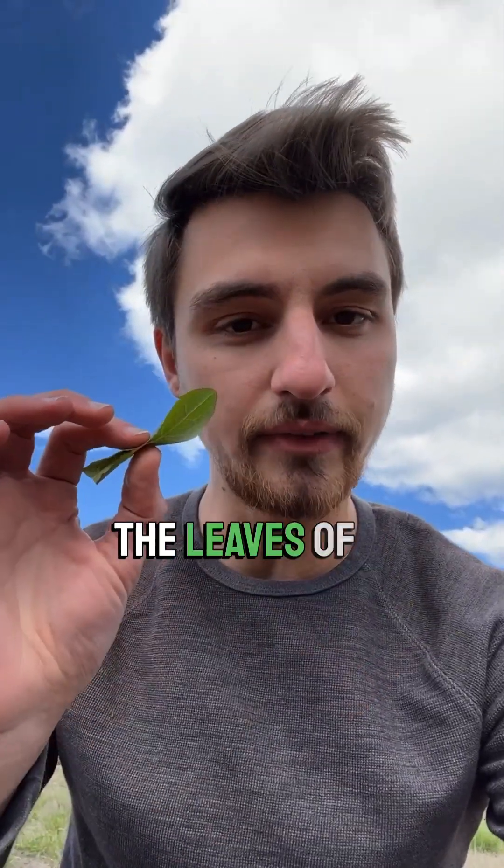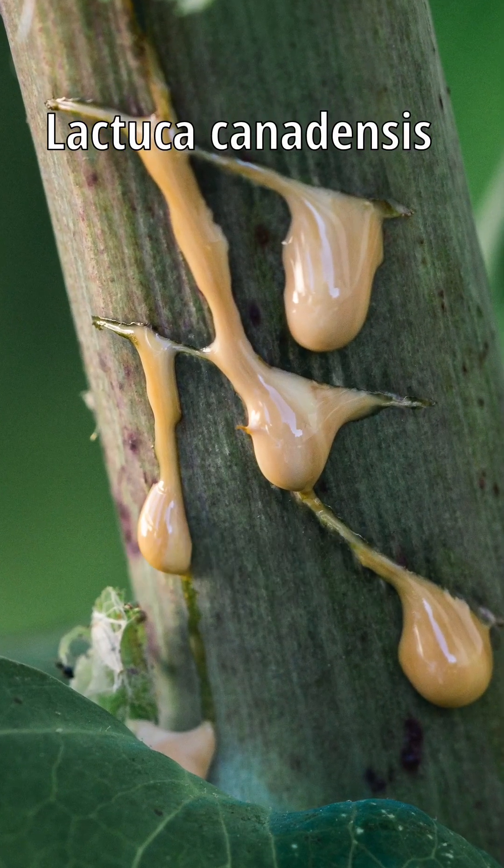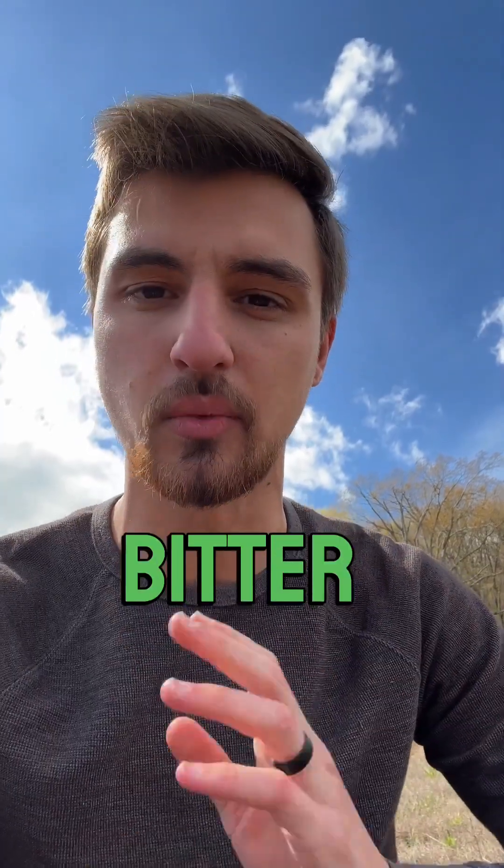Even when young, the leaves of Lactuca serriola are incredibly bitter with an unpleasant kind of chemical taste. By contrast, Lactuca canadensis has spines that are soft, a latex that turns brown very quickly, and it is not exceedingly bitter when young.